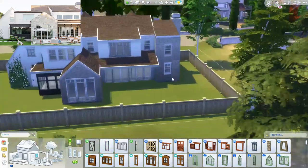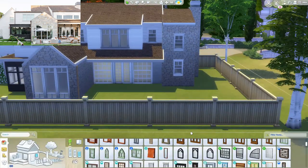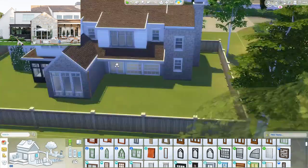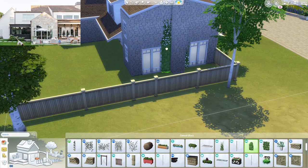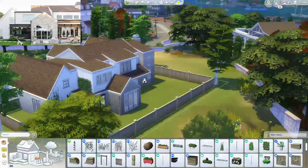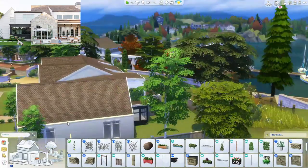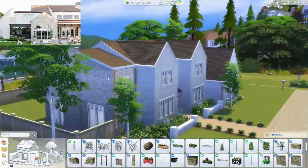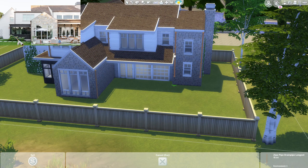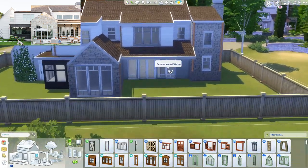I think it looks totally different from the front, which is good because I need to work on that. It just has so much dimension, it looks so realistic and just really, really interesting. Even houses in real life — oftentimes the back gets neglected — but you can really tell this was a designer home because all sides look beautiful. I'm really proud of myself and the roofing job that I did on the back of the home. It just looks very realistic with lots of nice pieces and lots of dimension.